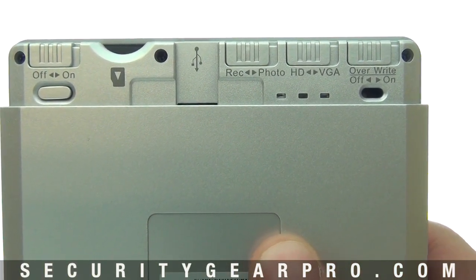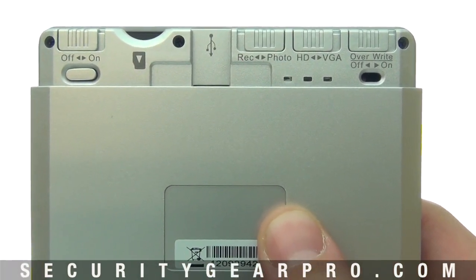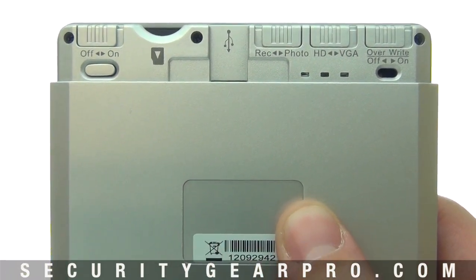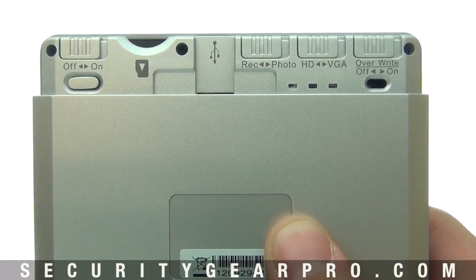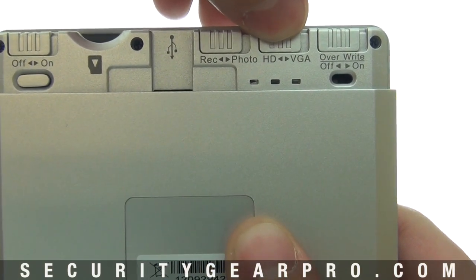The next option is the record video or photo setting. By sliding it into photo mode, anytime the motion sensor on the front detects activity it will take three pictures. When in record video mode, anytime the motion trigger is activated it will begin to take video.